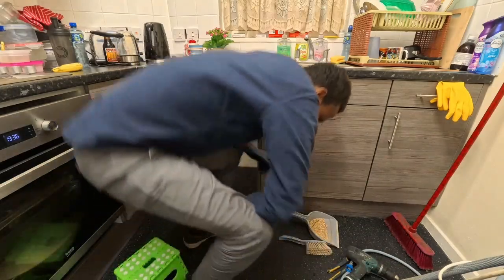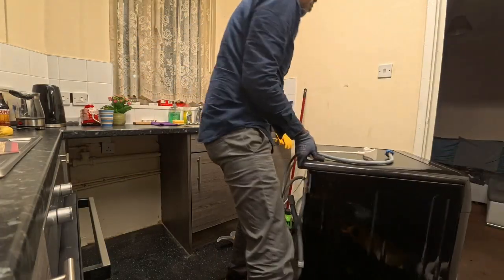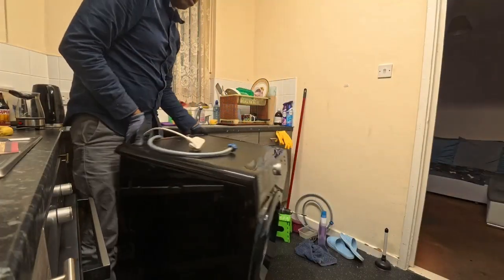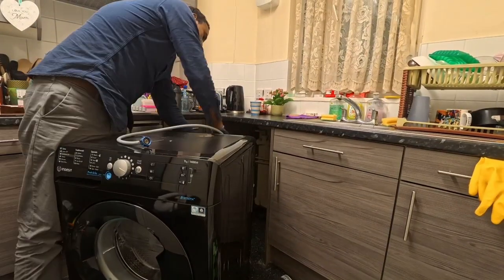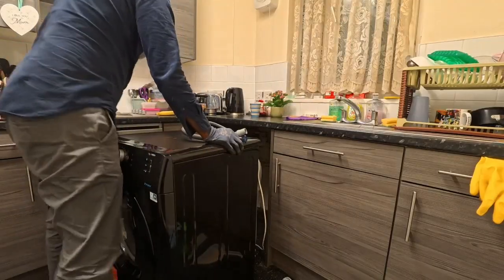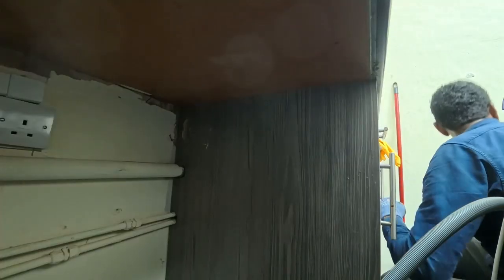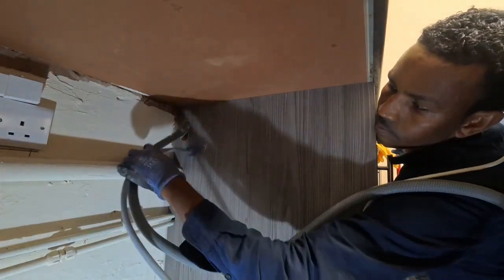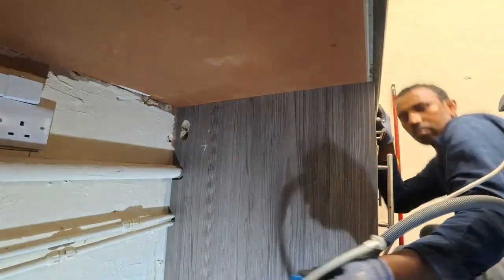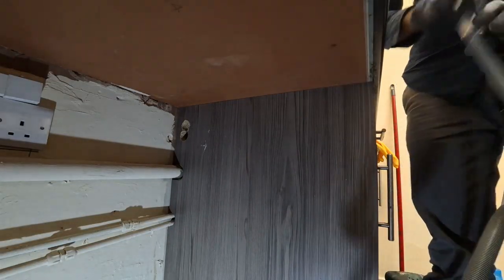Now I will push the washing machine. You don't have to go with me. Here we go. So you have the light now — okay, first.